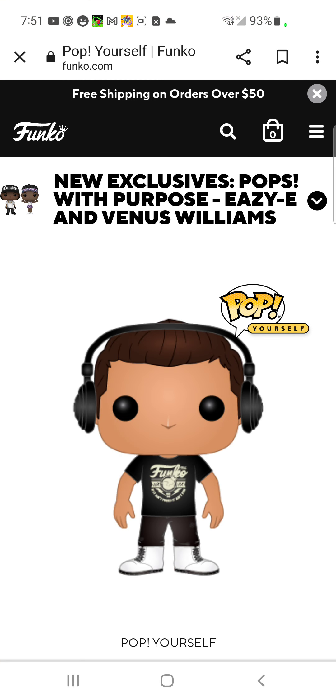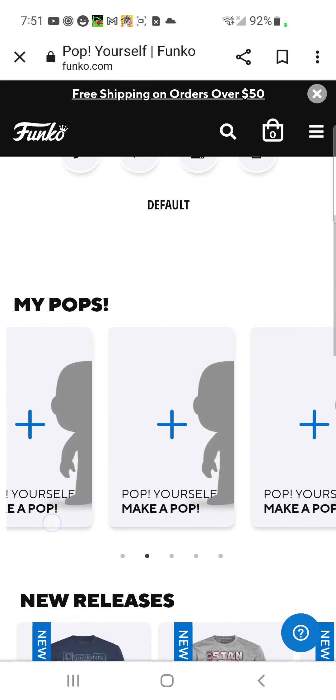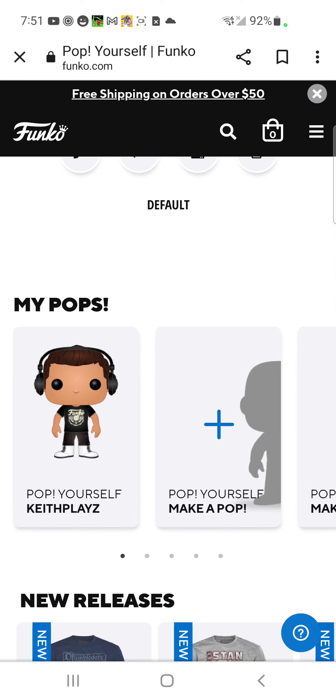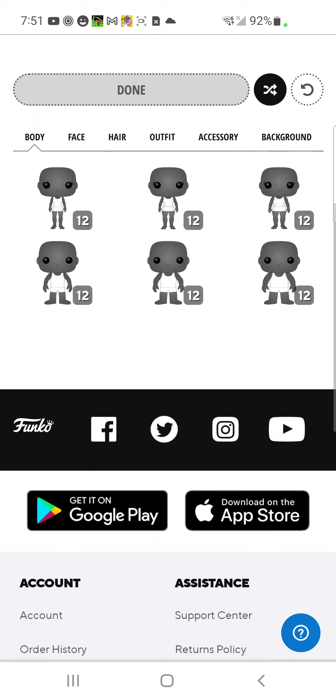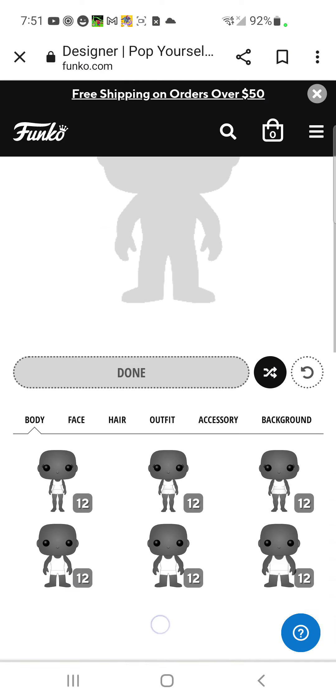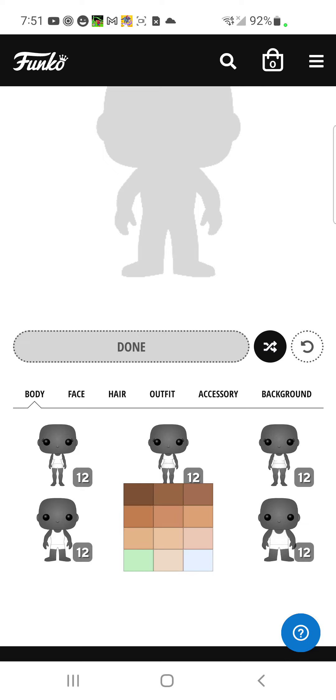Let me show you how to do it. Once you have the site up, you're going to go to 'Pop Yourself' and click 'Make a Pop.' Yes, this is on mobile — if you're not on mobile, this video is for mobile users.